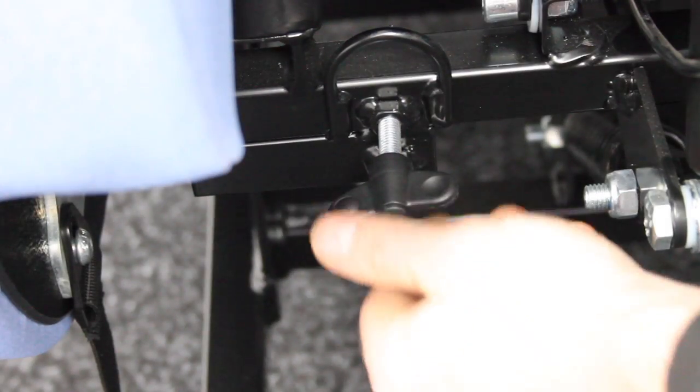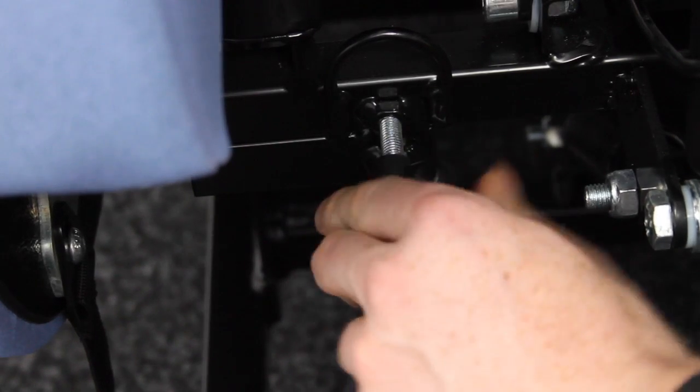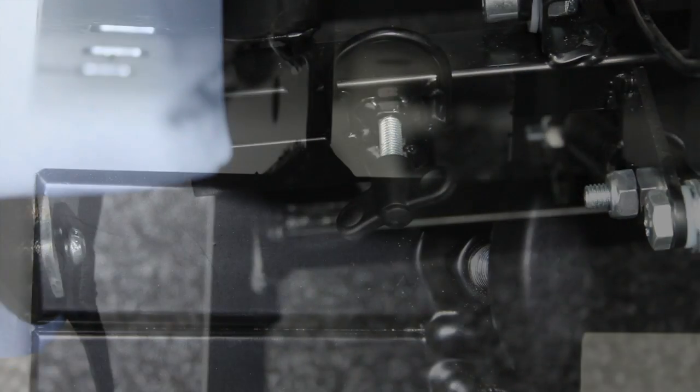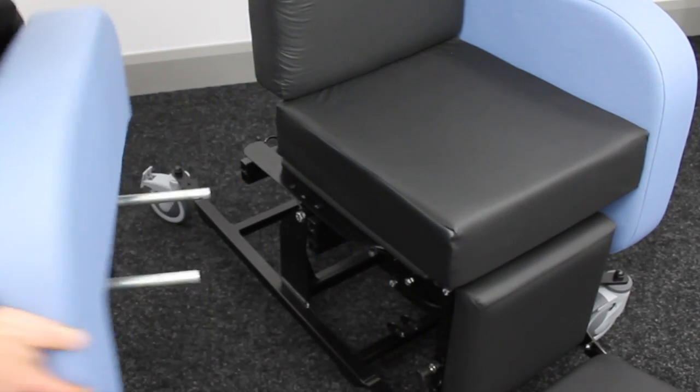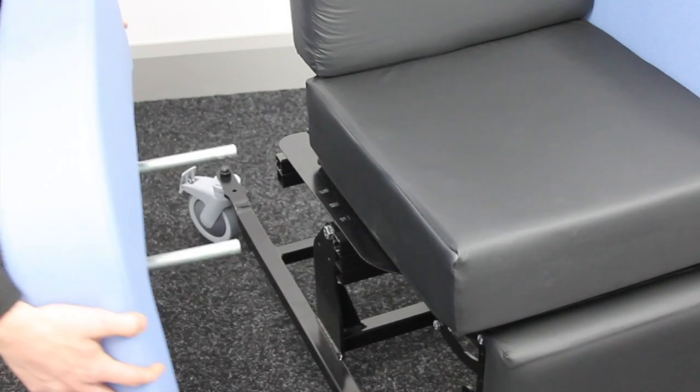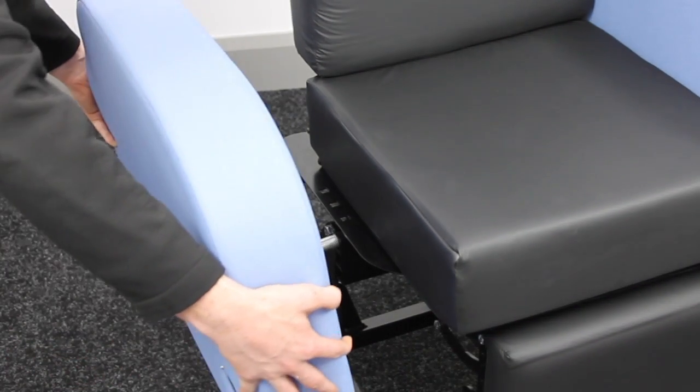To remove the arms, loosen the thumb screw on the back of the seat panel and also at the front. Once loosened, the arm can easily be removed. The arm bracket poles are different lengths, meaning the arms can be replaced with ease.